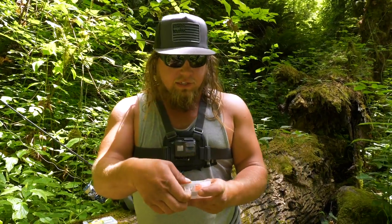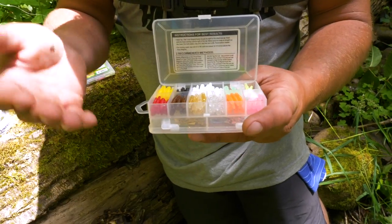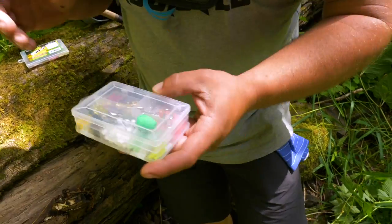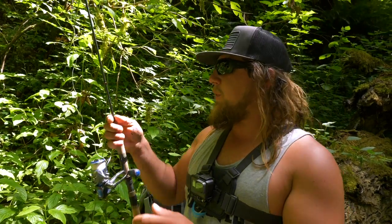What we have here are trout magnets. You can use them under a float or in various ways, but today we're going to drift fish and bottom bounce them. It's a different setup than normal — instead of the jig heads they come with, we're going to rig them on a leader line with just a hook so the grub floats up off the bottom, and we'll sink it with a split shot.